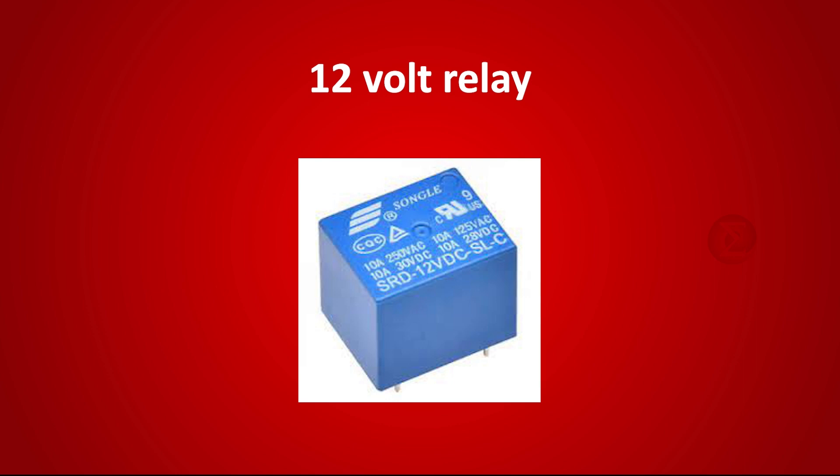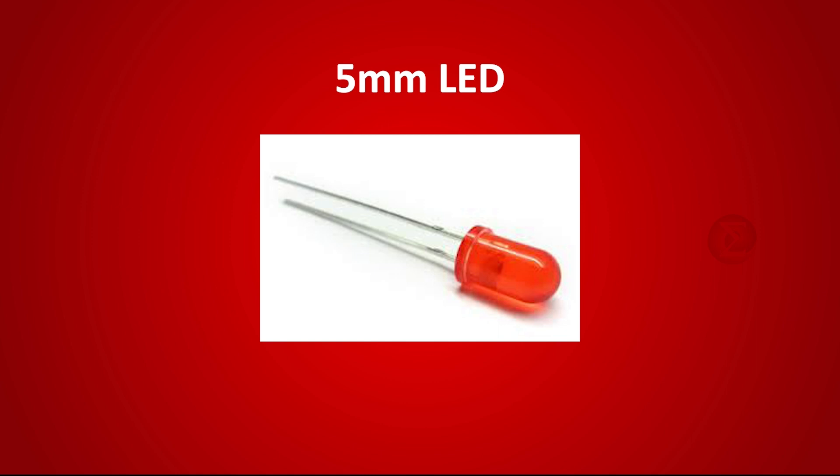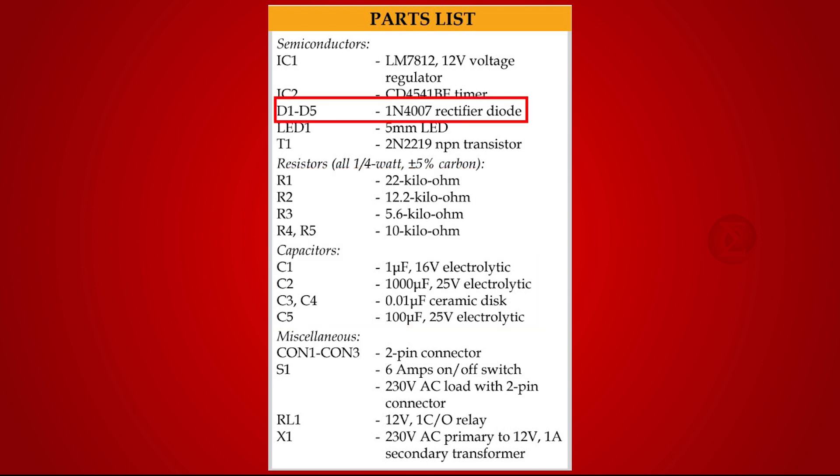If the user forgot to turn off manually, a 2N2219 NPN transistor is used to drive the relay, and a 5mm LED which will be representing a bulb or a fan in our prototype. Apart from this, some resistors, capacitors, a diode, a breadboard, and a few jumper wires are used.